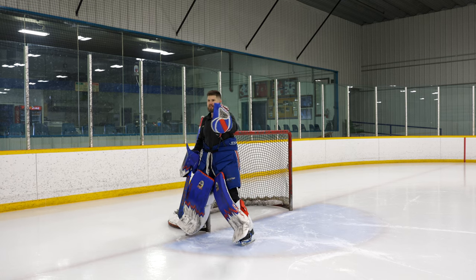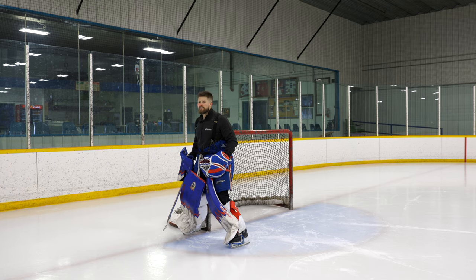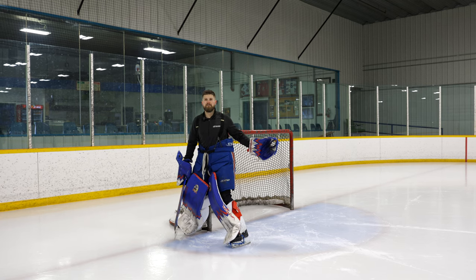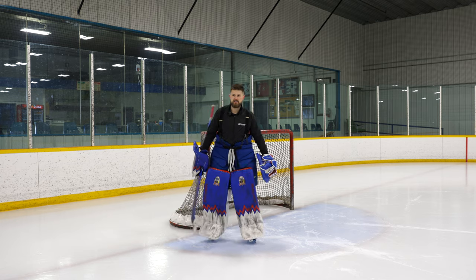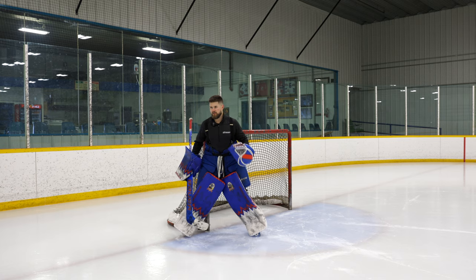We don't want to end up with the player coming down the wall, ending up at the goal line, and us squared up to the goal line — because now we're screwed on anything to the back half of the ice. So that's one thing that's really important. As I work into that overlap, I want to start to flatten out a little bit.